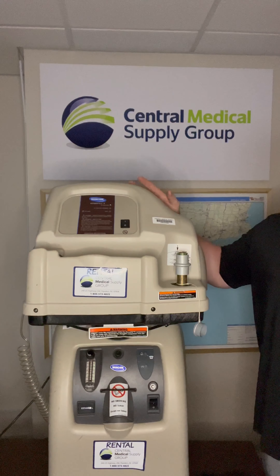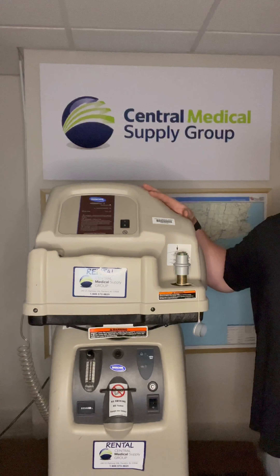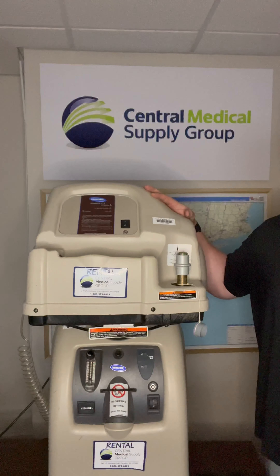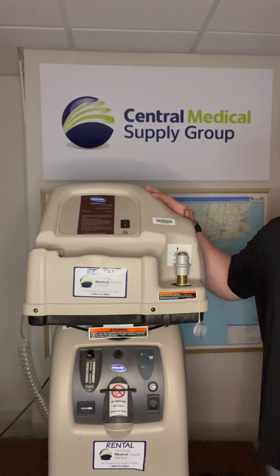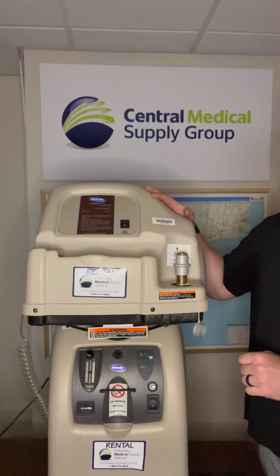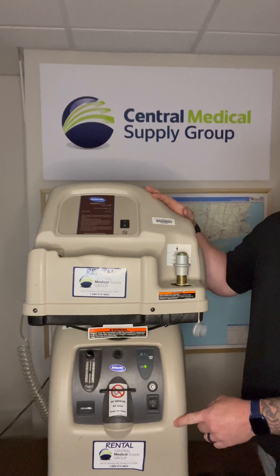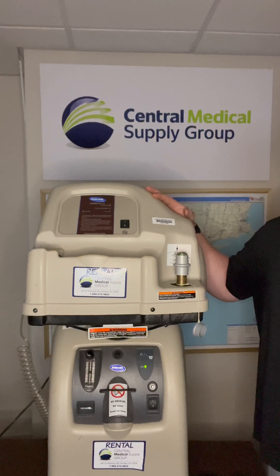When all of your components and cords are connected and plugged into a proper power source, turn on the concentrator by pushing the power button. The unit will make an audible test tone noise momentarily, lights on your panel will illuminate, and you will hear the concentrator start to run. A green light on the front panel indicates that there are no malfunctions — this can take a few minutes to register.